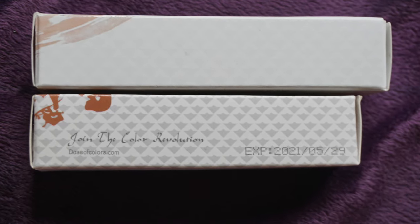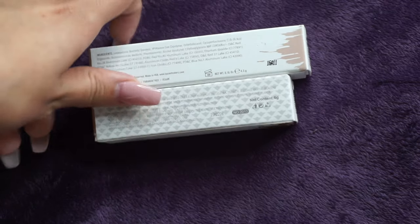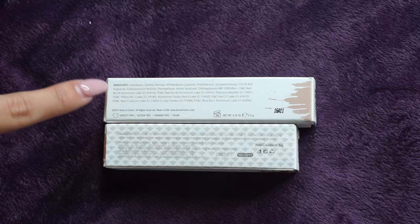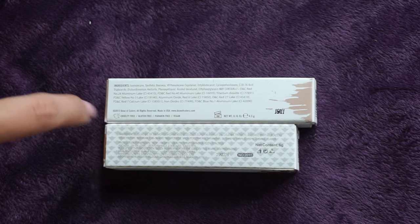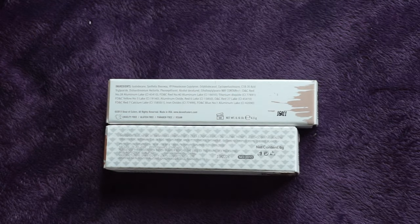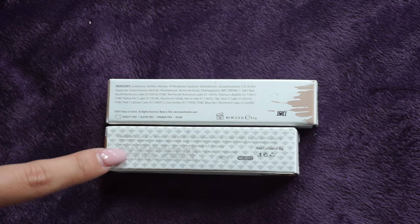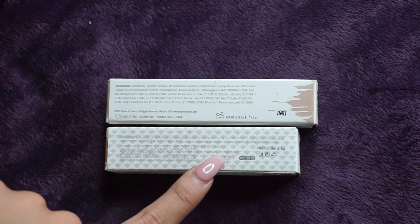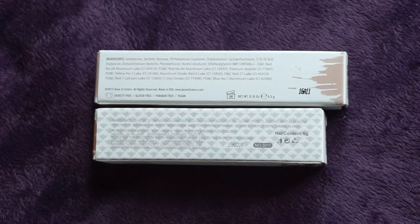You'll see that the top of the real one has no font, while the replica does. Turning to the bottom, the packaging is definitely different. The authentic version has the ingredients listed, the cruelty-free logo, a design on the right, and a serial number. On the replica, there's also ingredient font — slightly different — a cruelty-free sign, and a serial number, but the design, font, and positioning are all different.